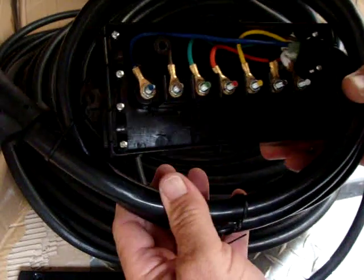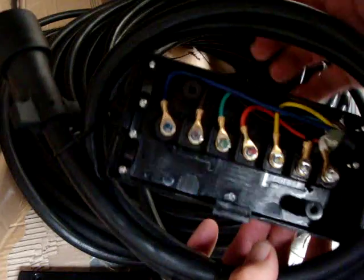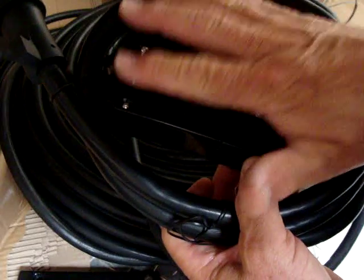Welcome to GCD. What we're offering is our six foot cable, seven wire trailer hookup. Comes with a plug, 100% copper wires. Also comes with a cover to make it weatherproof.